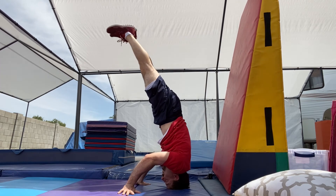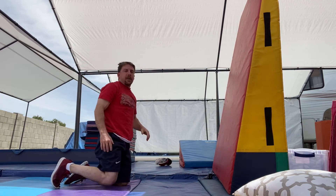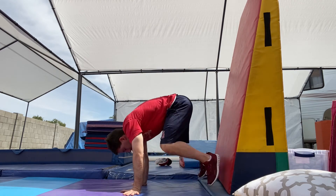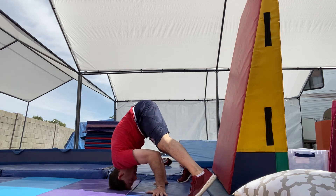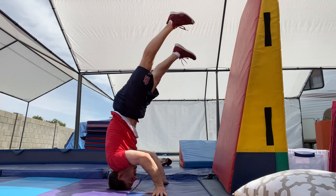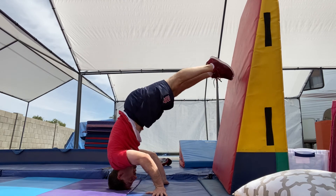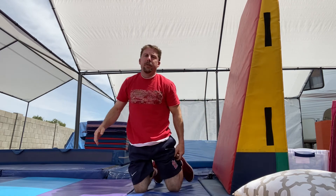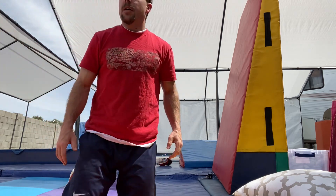Now try it the other way with your belly against the wall. Straddle, make sure you get the triangle, look at your hands, start on your knees, and just lift up. You can push off the wall to find your balance and hold it.